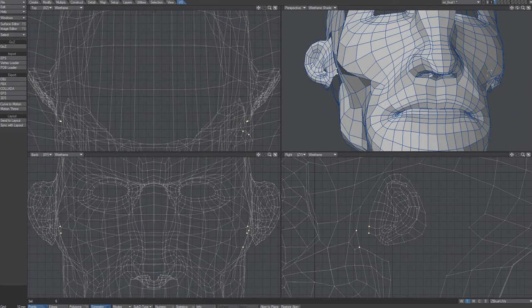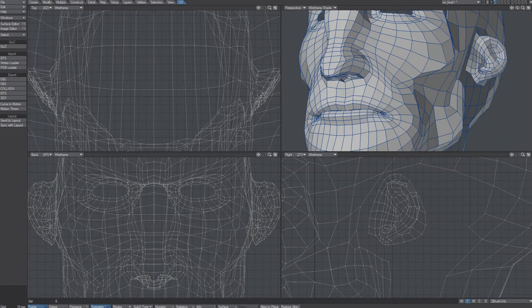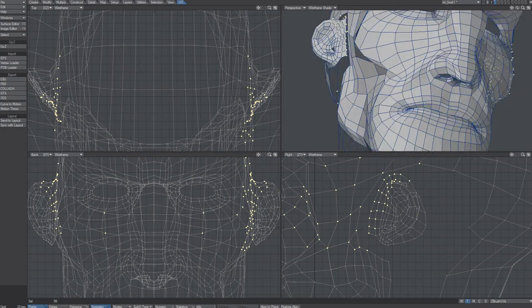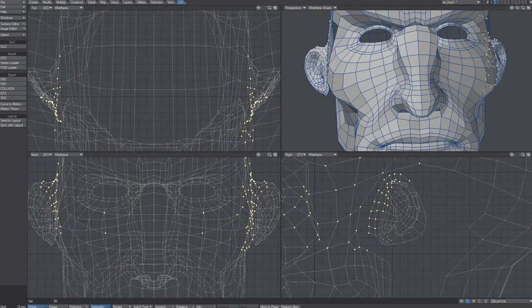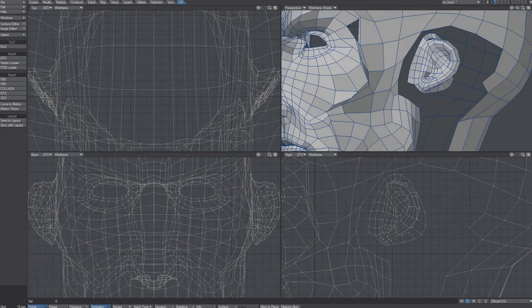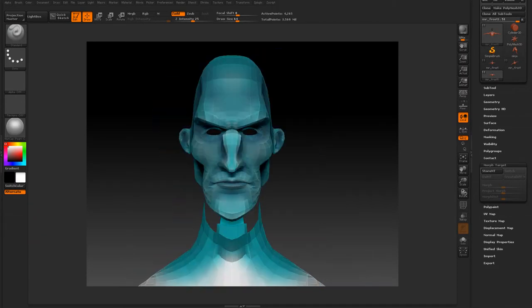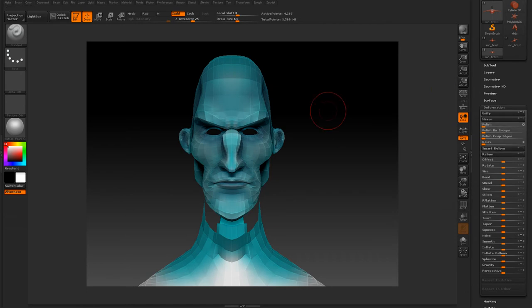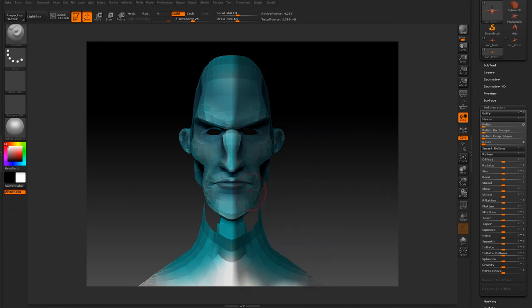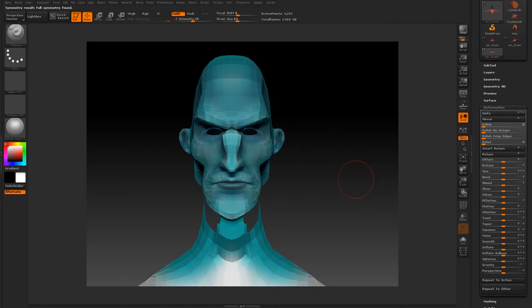That's something ZBrush does — it doesn't really save symmetry very well. I can pick these objects. As you can see, I'm gonna check if I have something in ZBrush that can fix this symmetry problem. What I'm about to do is use the Smart Resym that's in ZBrush. I'm gonna pick one half of the model, the face, with a mask, and use Smart Resym. Hopefully, full symmetry — so that'll fix it.